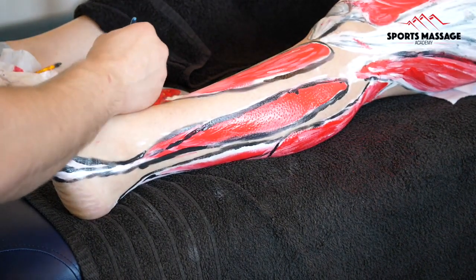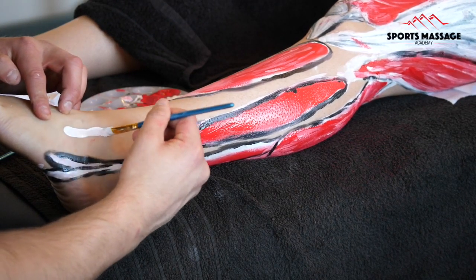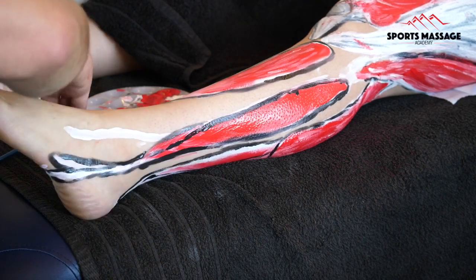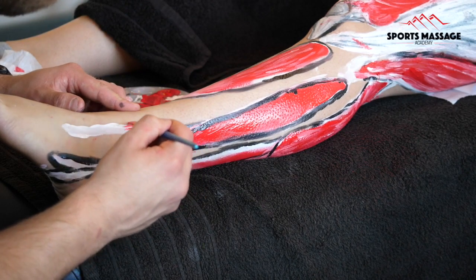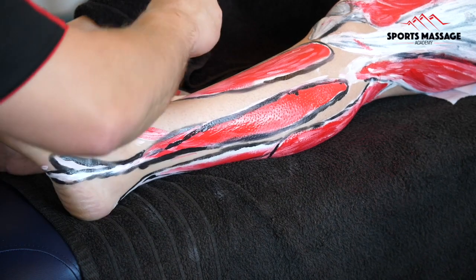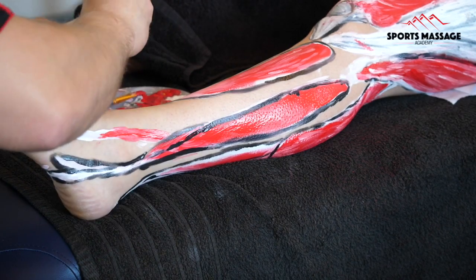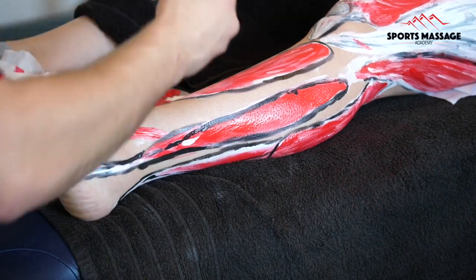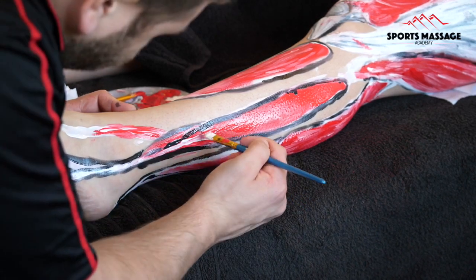The final muscle I'm painting on is the peroneus tertius. With all of these muscles, their name — like a lot of anatomy — is giving you clues into its position. Longus means longest, as it's the longest of the peroneal group, and brevis means shortest. Tertius means third, so we have the longest peroneal, the shortest, and then the third.